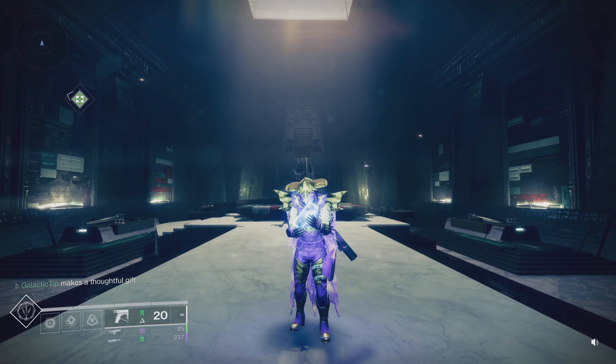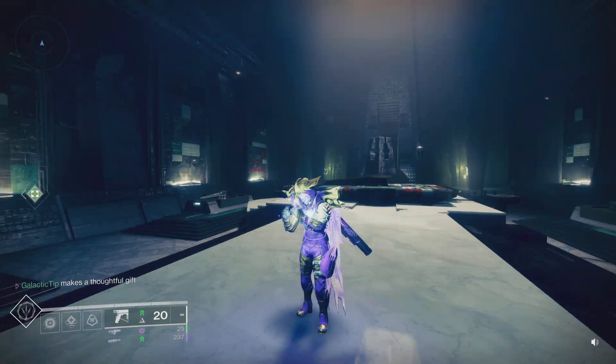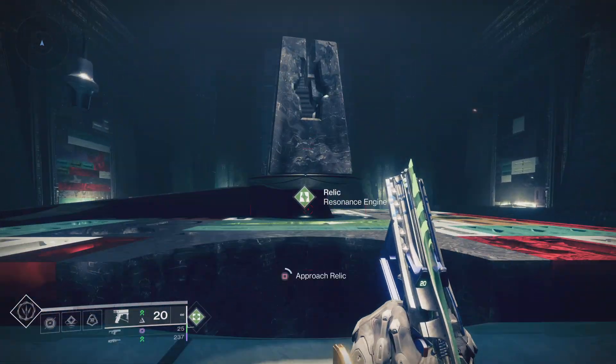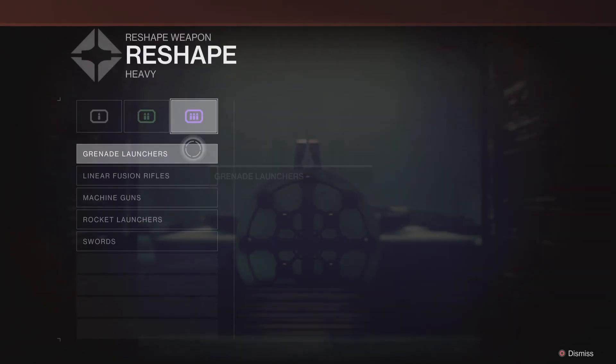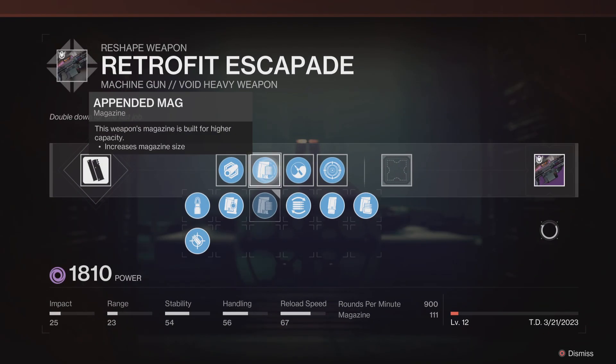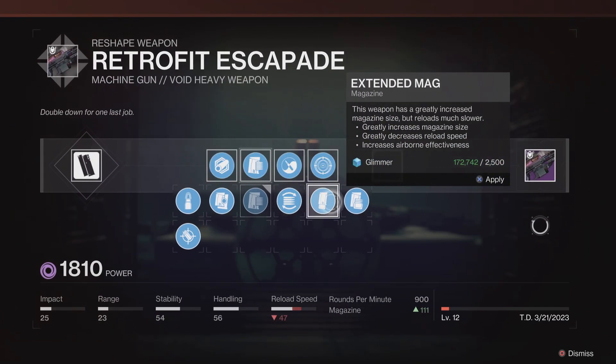What's poppin'? Stop putting Extended Mag on the Retrofit Escapade, or any machine guns for that matter that you are crafting. This is a quick PSA. If you have crafted or plan on crafting the Retrofit Escapade, and you see everyone running Extended Mag on it, don't do it! It's not worth it!